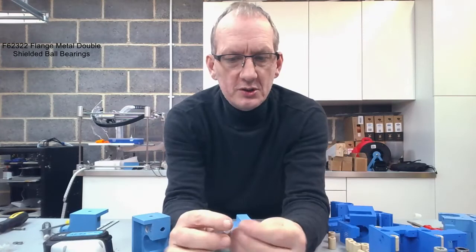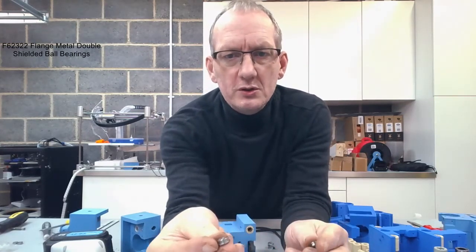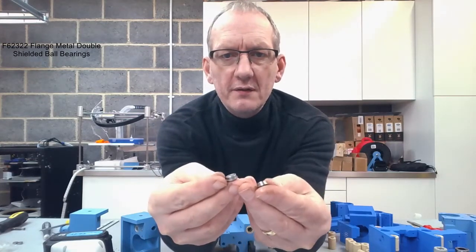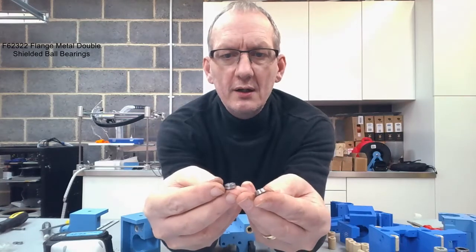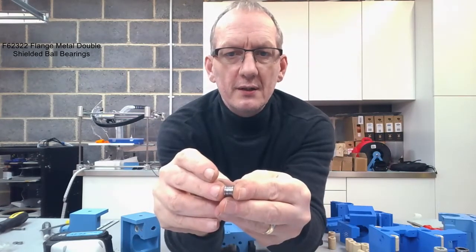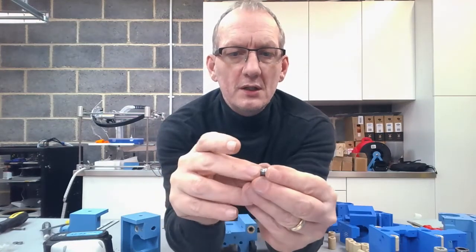Just to show you — it's a flange bearing but it actually comes in two halves. Here's one, and there's the other one. You can just see the flange on the edge of that. The whole idea is that when we assemble these, they're going to go together like so.